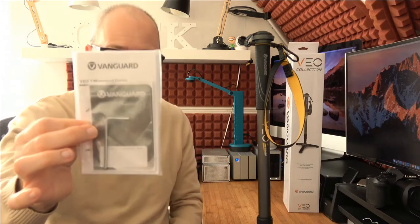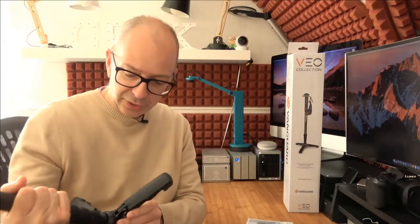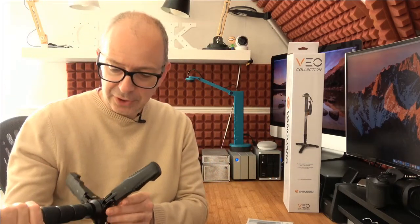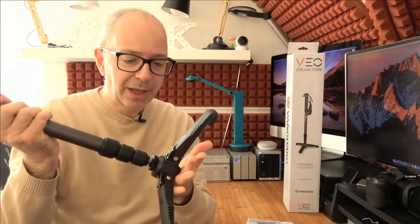Inside the box you get a little allen key to keep things nice and tight, and also some instructions. You shouldn't need to use the allen key often, but there are some bits that can become loose over time.